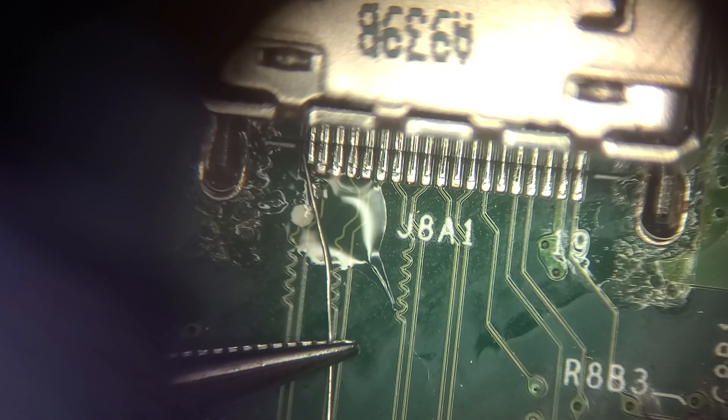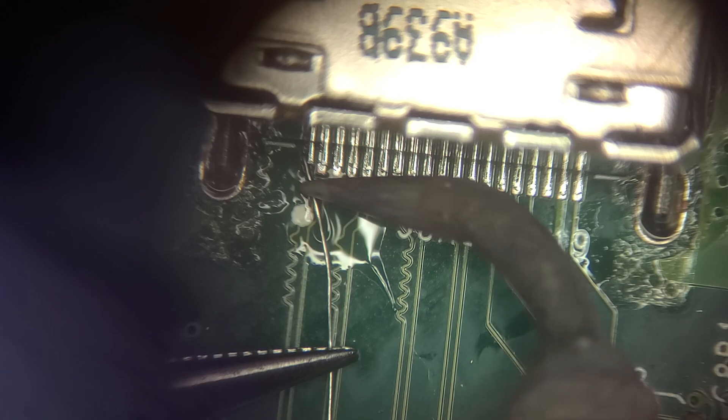Here's yet another problem with this console — the HDMI port was hit so violently that the far left solder pad has been ripped entirely off the PCB. There is no longer anything for the pin on the port to connect to. I'll scrape the line that ran to that pad to expose some copper, tin it with solder, then align a jumper wire that will attach the pins on the HDMI port.